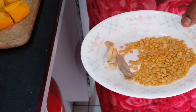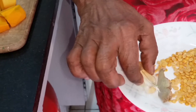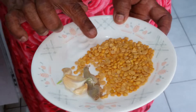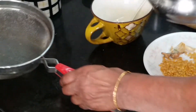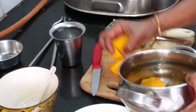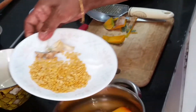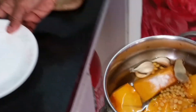Wash it, clean it, and then add it along with the pumpkin. Add a piece of ginger, some garlic which is optional — it's your wish. I like garlic and salt. Now I'm going to put all this into one tumbler of water, adding all the pumpkin pieces, the washed Tuvat dal, garlic and ginger.